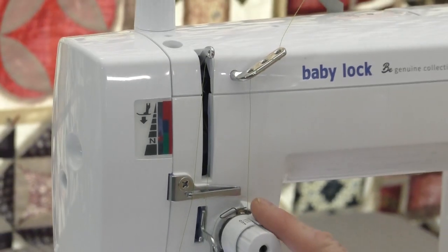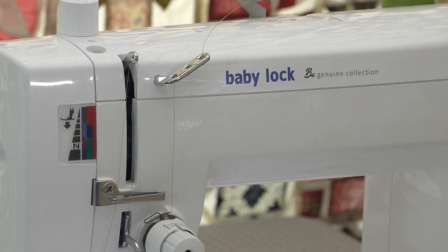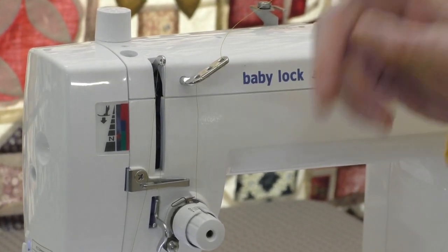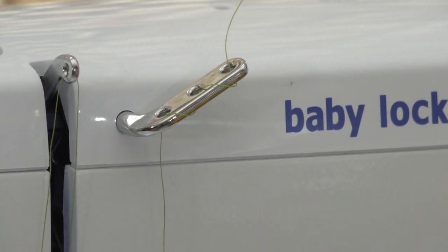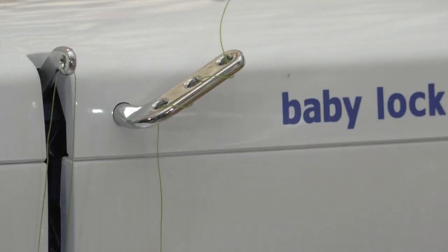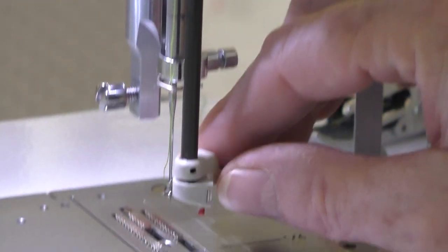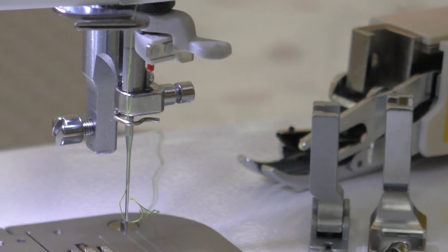This is the threading system and it's really very simple. One big difference you may not have seen on any other machine is it has a system of three holes, and you thread that just like a candy cane. Because this machine can sew so fast — 1,500 stitches a minute — you'll want to put your thread through there, and that's going to take any twists in the thread out before it reaches the needle. This machine also has a needle threader, which is super handy and very simple to use because the needle threads from the outside in.